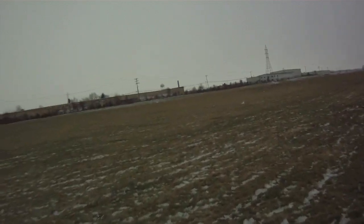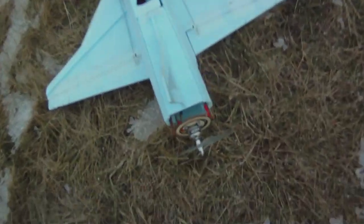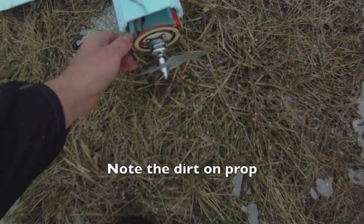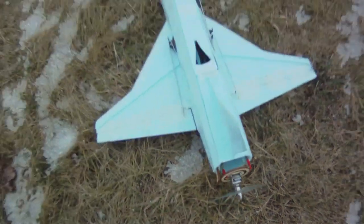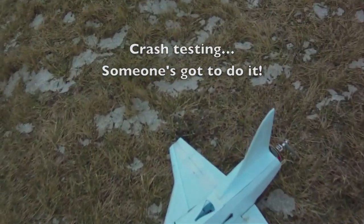I took a pretty good hit just then and we'll see how durable it is. That took a direct hit right on the prop and you can see how it's nice and solid on there still. That's a very strong mount — very good fit. That's amazing.